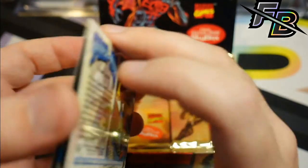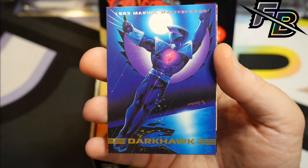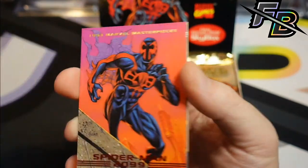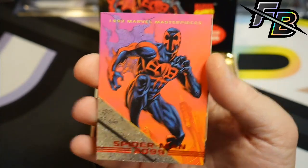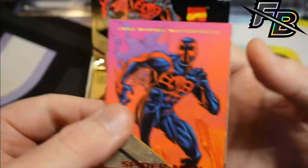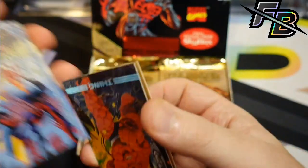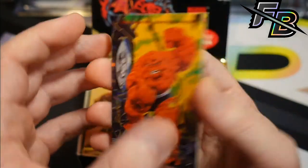That's nice looking. Darkhawk — the surfaces look alright. At a glance they do look okay, I'm not freaking out yet. This is the Spider-Man 2099, the package character. There might be some value in that with the Spider-Verse movies. Another Thing. Oh, here's the Spider-Man that I want.